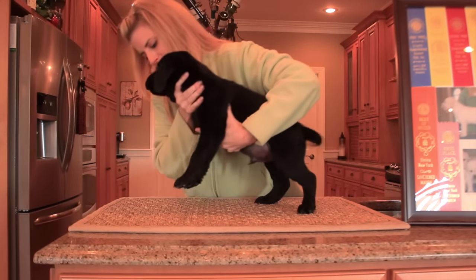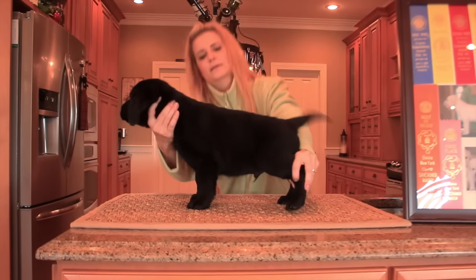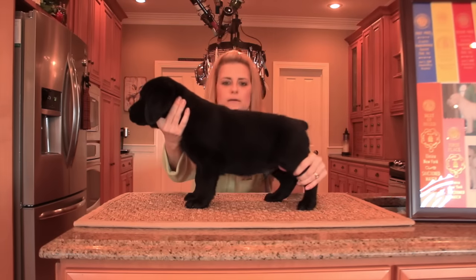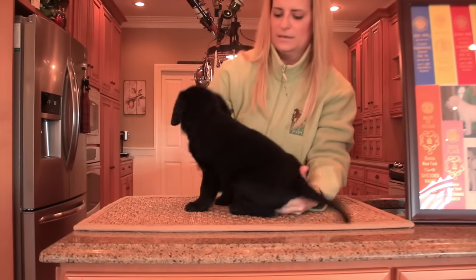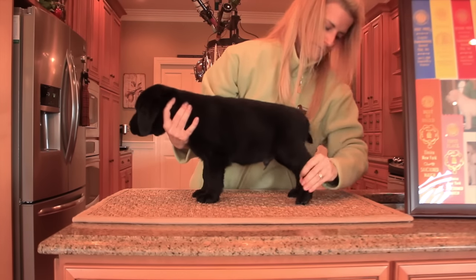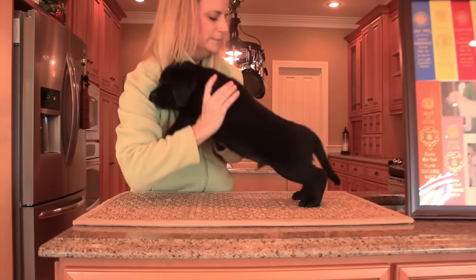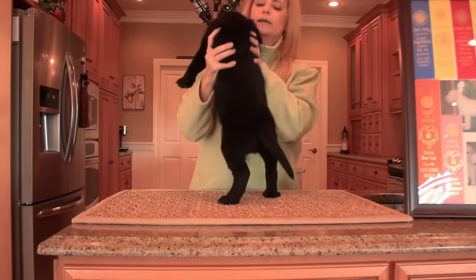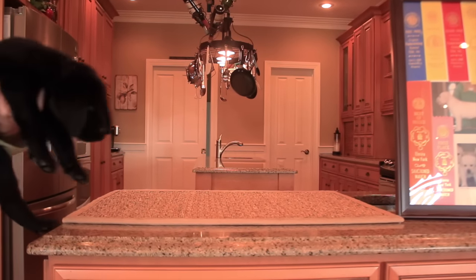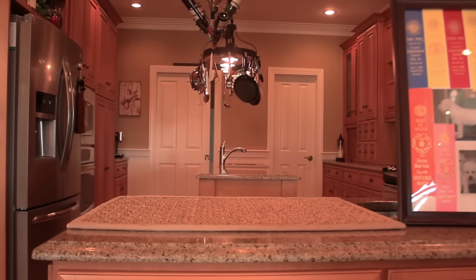If you were just watching them all running around, you wouldn't be able to tell all these little slight differences. This guy already has more coat on him. Placing his legs — this one is a little more balanced. The height is a little better on him, with his height balanced with the length of his body. I do really like him. We're also looking for something called spring of rib, which is really hard to see unless you're looking from the top — I can see and feel that on either side.